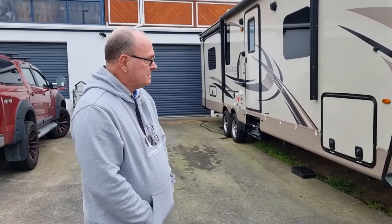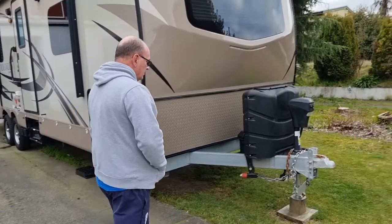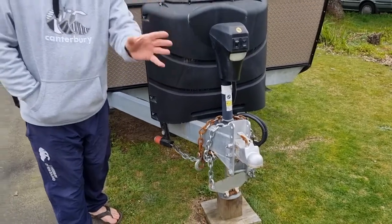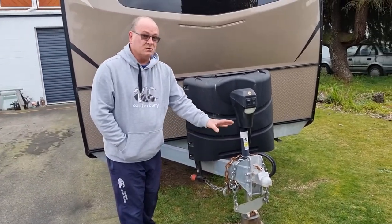She's been a good unit. In the sale, it actually comes with the Anderson weight distribution hitch, which is over here. The whole setup is quite easy — it stays like that, and the actual hitch stays on the tow vehicle itself and detaches quite easily.